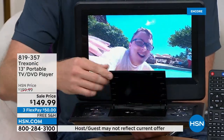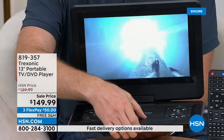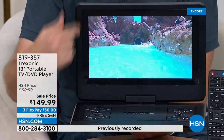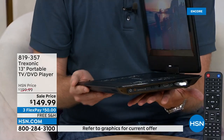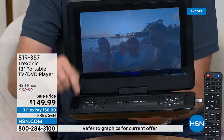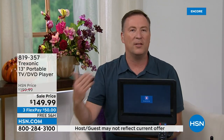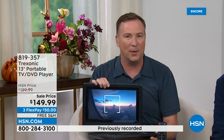Now not only can you watch television over the antenna, all your DVD movies you can play there and enjoy them on the go. We talk about it being portable because it's super thin, only weighs about 3.2 pounds, and it has a three-hour battery that is built inside. So now you have the ability to be on the go — in the car, walking around the house — you have that perfect spot where you want to enjoy television.